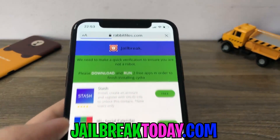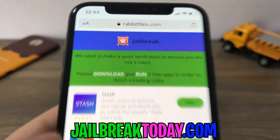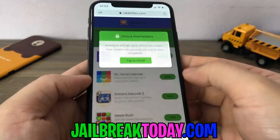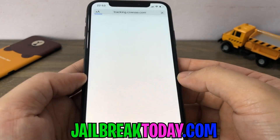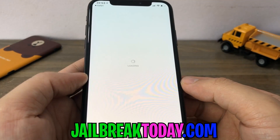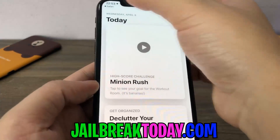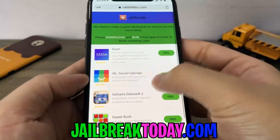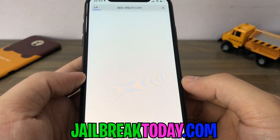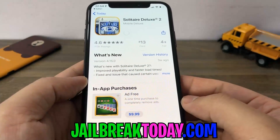It's going to pop up and say: we need to make a quick verification to ensure you are not a robot. Please download and run two free offers from the list. I'm going to do this IRL social calendar one. You click on one of them, read the instructions, and go ahead and do exactly as it says. Then after you do one offer, you're going to have to go back and do a second one. I cannot stress this enough — make sure you follow the instructions of the offers that you choose.